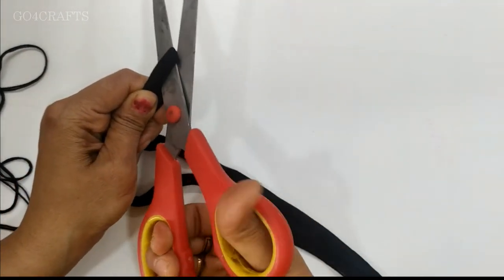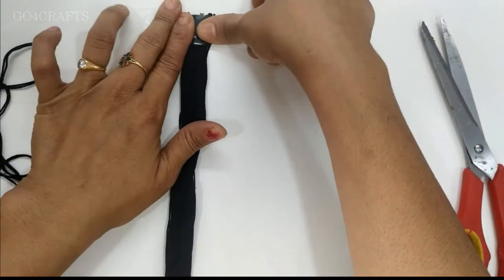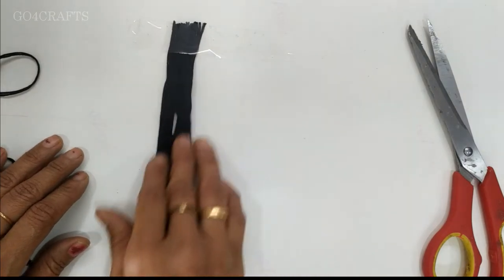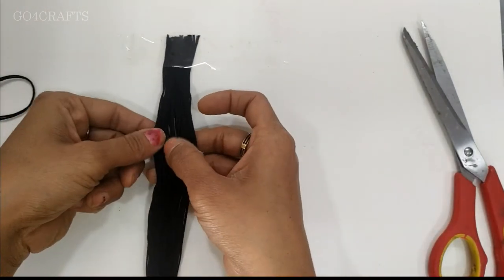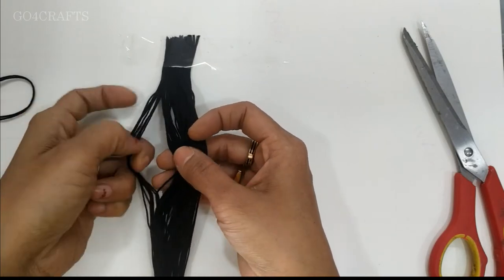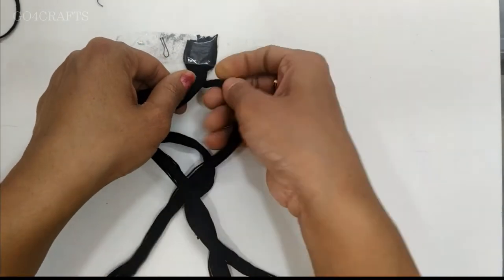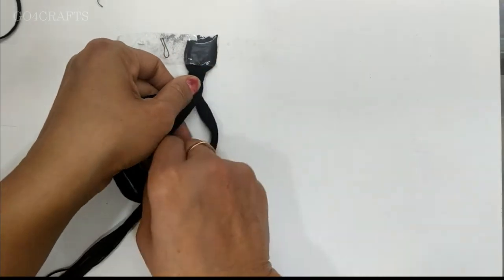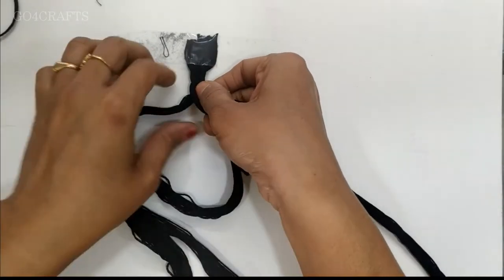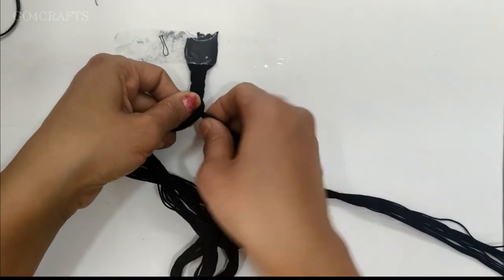Now cut it so that each thread will be like individual threads. We will be sticking it with the help of a cello tape to a base, strongly. Now we have to make portions of three — since it is a 60 count thread, we make three portions, each portion having 20 threads. While we are plaiting the thread, you have to make it very tight because in the further process we will be stitching sequins, pearls, whatever design you are planning, onto this thread only.